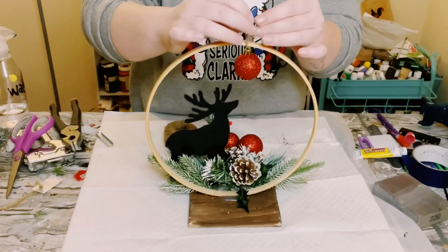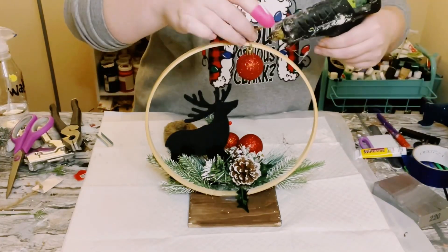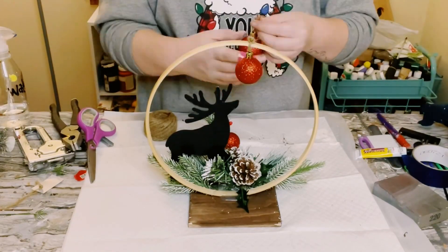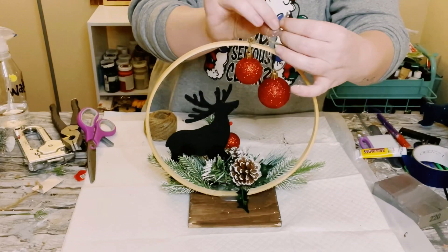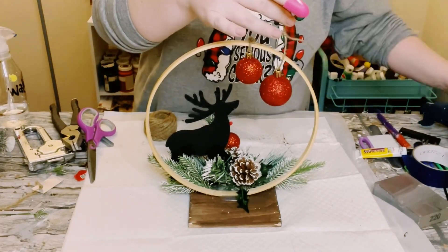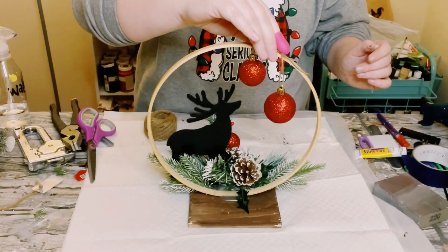Then I just grabbed some red ornaments from Dollar Tree, just tied them on a piece of string, tied them on the top of that embroidery hoop, and then just hot glued the string in place so that way they're not moving around. I did just have one bigger than the other, and I also have one hanging a little bit lower than the other.